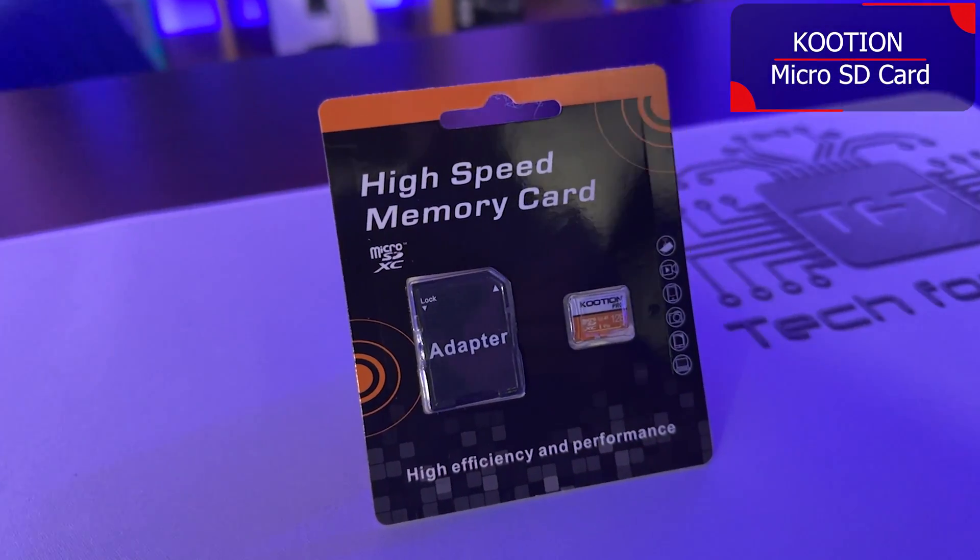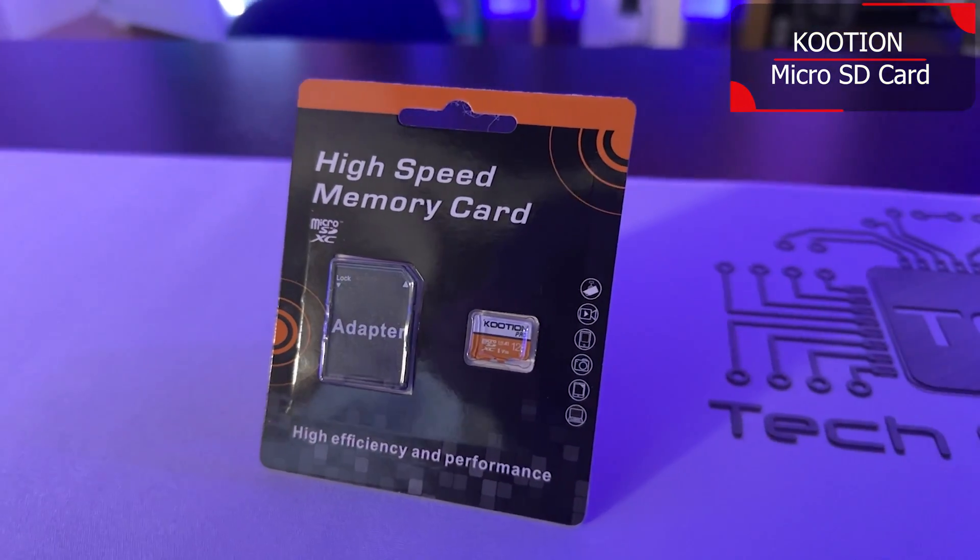Is your device running out of storage space and you just need a little bit more room? Then this from Cushion will solve all your issues. The packaging looks very generic — I'm guessing they use the same packaging for all the SD cards and micro SD cards.